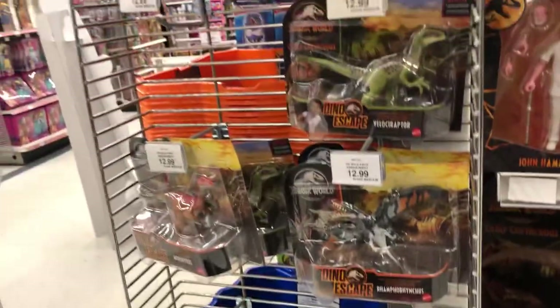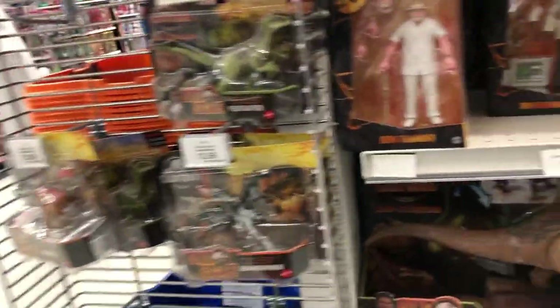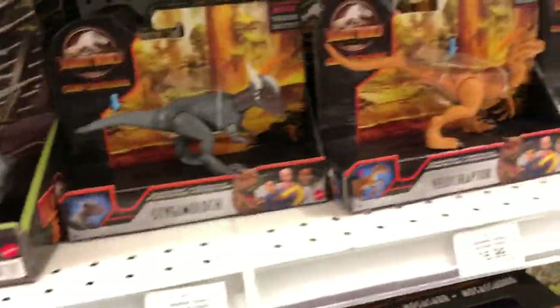They've got all the typical stuff on here, but they also have these guys for a great price of $13 each. That's actually really cheap for up here, because usually we get abysmal prices on these guys — $17 each. Crazy.